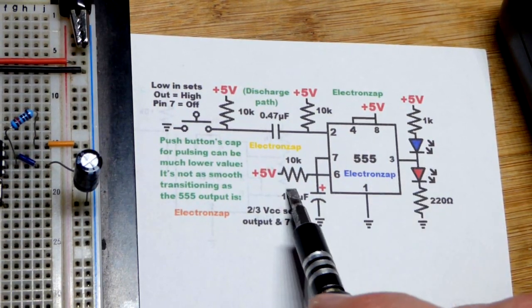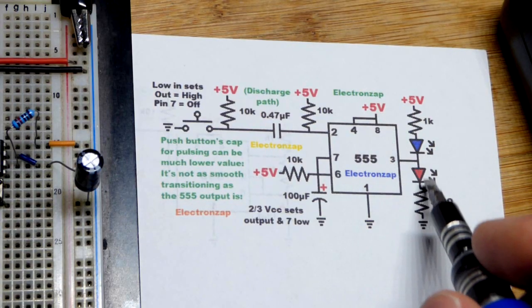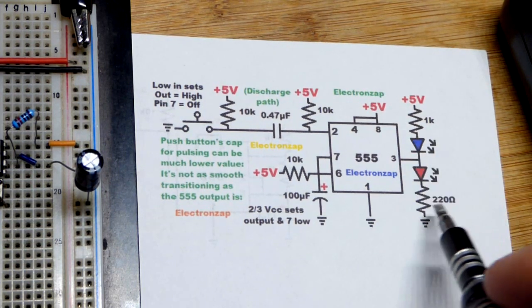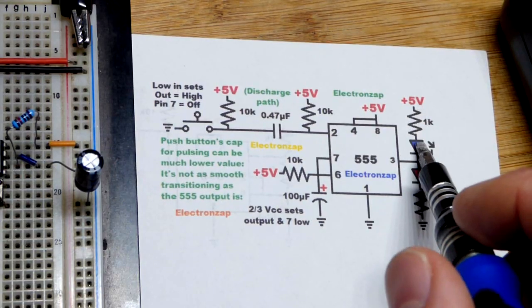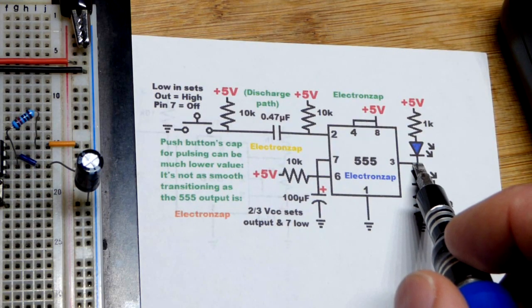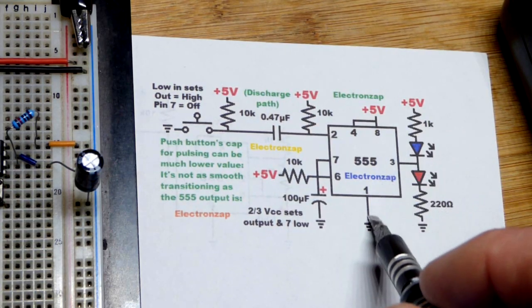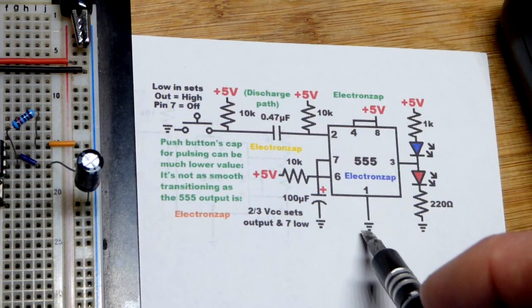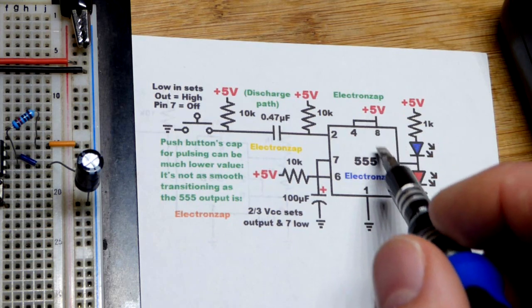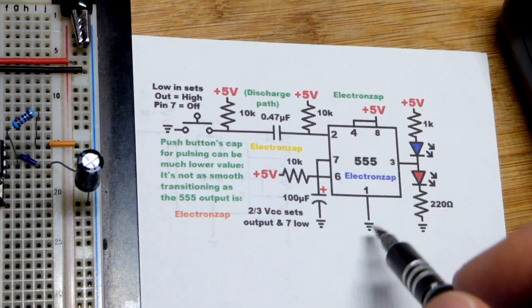555 timer, monostable mode, basic stuff. When the output is high — as close to 5 volts as it can go — the red LED lights up. I use a 220 ohm resistor because we need a fair amount of current through the LED to get it bright. Whereas a blue LED uses a 1,000 ohm resistor, more than four times higher, so it would cut the current to maybe a fifth. We also have the blue LED, which drops more voltage than the red LED, but it still gets about as bright as the red one.